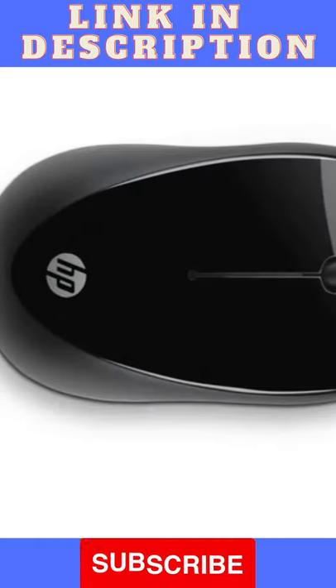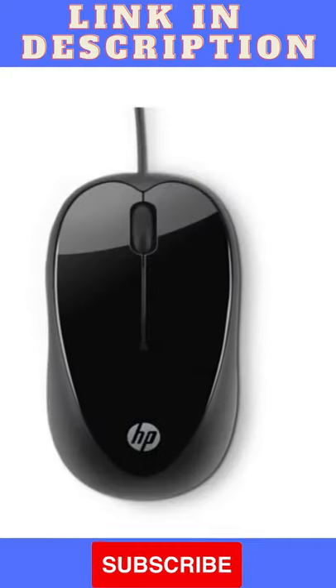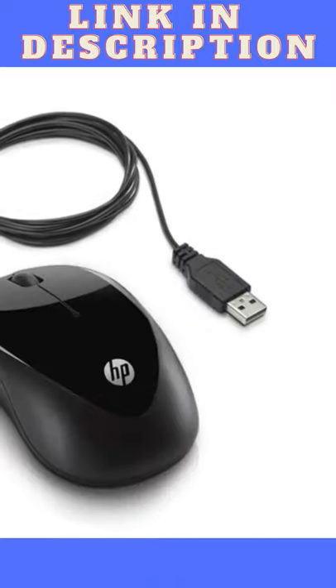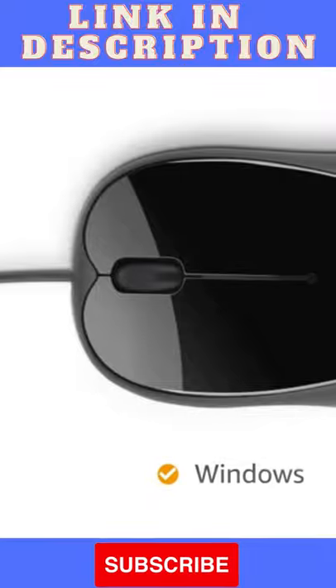This HP mouse comes with three buttons to improve productivity. It features a 1600 dpi optical sensor that works on most surfaces, with wired connectivity. This mouse is compatible with Windows.